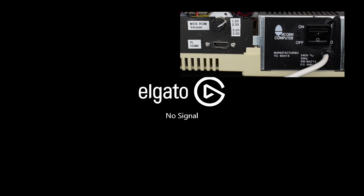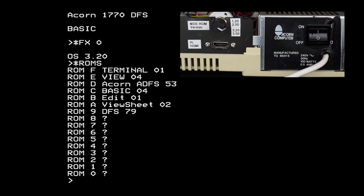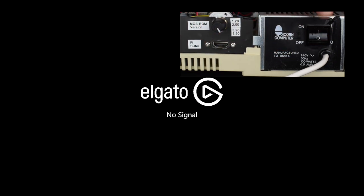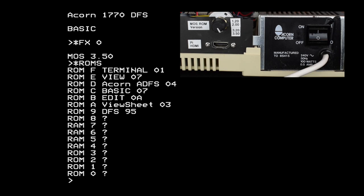Before we do any fiddling to customise the ROM, let's check the MultiOS is working and see what we get with the RetroClinic board. We'll start by turning off the master and rotating the knob to the third position clockwise, then turn on. We get the default Master MOS 3.20, which we can confirm with StarFX 0. We've also got the standard set of ROMs, but we have the clock fixed for Y2K, so we've essentially got the same system as the standard Mega ROM but ready for the 21st century. Power off and turn clockwise one notch to the fourth and final position — we've got MOS 3.50, the improved and final version for the master. We can tell it's 3.50 because ACORN is written in capitals, but we can confirm it with StarFX 0 again. It's the same set of ROMs but slightly updated versions, which include things like StarFormat for ADFS.